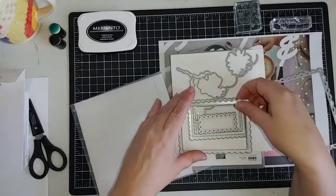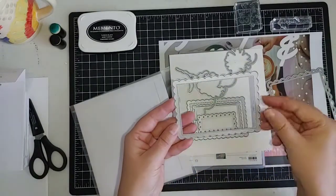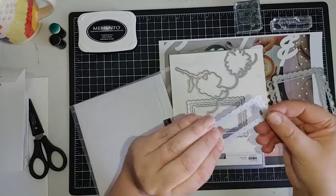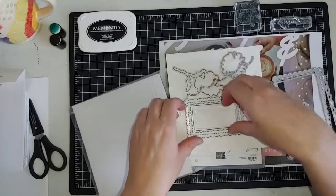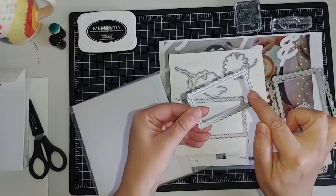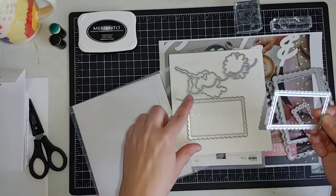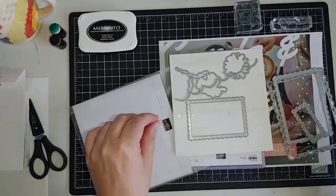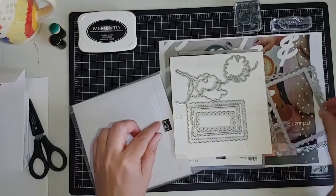You've got a bunch here with different sizes and they all have a slightly different inner design. This one has holes that punch out into the border, this one cuts a line out into the border to add a little bit of detail, and this one is like a sewing stitched mark. Really, really pretty — so many different things you can do with these gorgeous borders.